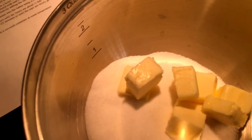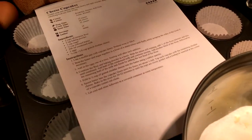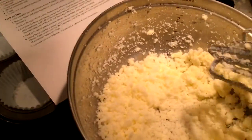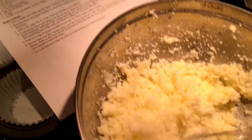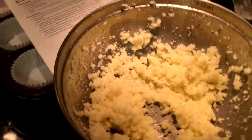We're going to beat the butter and sugar together in a bowl until fluffy, scraping the sides. It's been about five minutes and I don't think my butter was softened enough. This kind of looks more like mashed potatoes than fluffy butter. We're still at taters.